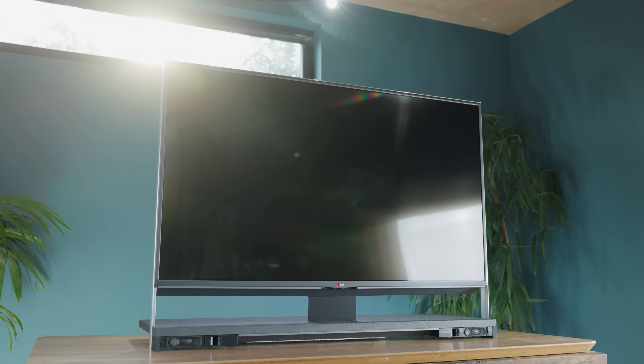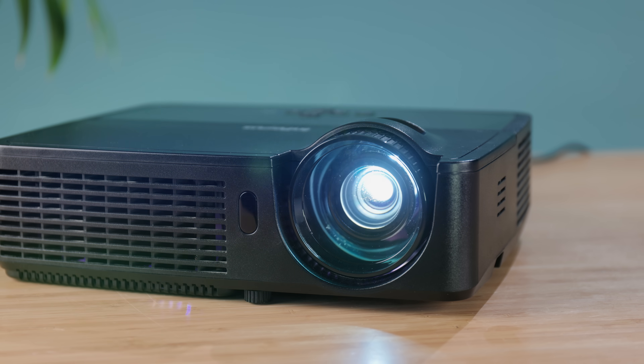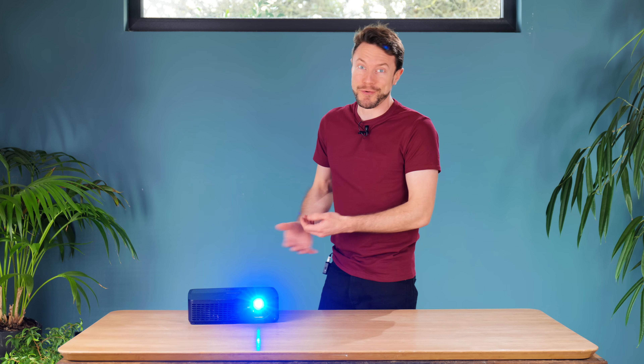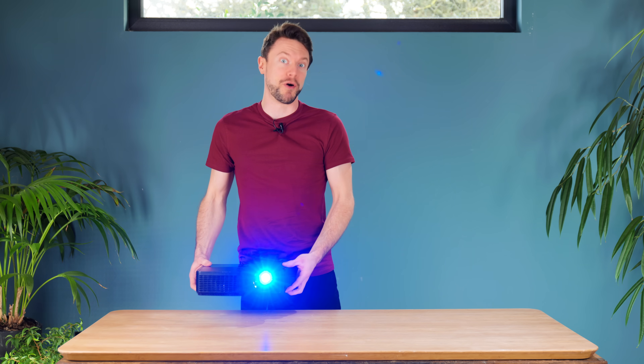So just how well does a projector work as a highly localized backlighting system for our LCD panel? Keeping with the low-cost upcycling theme, my projector is one of those old types that uses a bulb as the backlight. They're not very sought after these days, and therefore can be had for very cheap prices or even free if you can get one from an office clear-out.